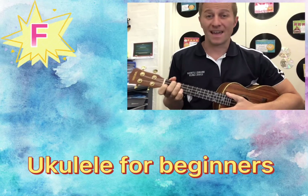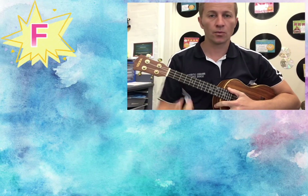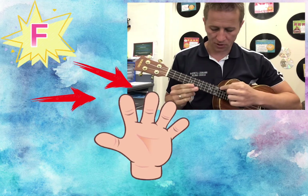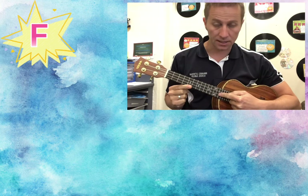Hi all, time for our F chord now. So we are using our two fingers, our first finger and our second finger. We're going to use our top string and our second to bottom string.